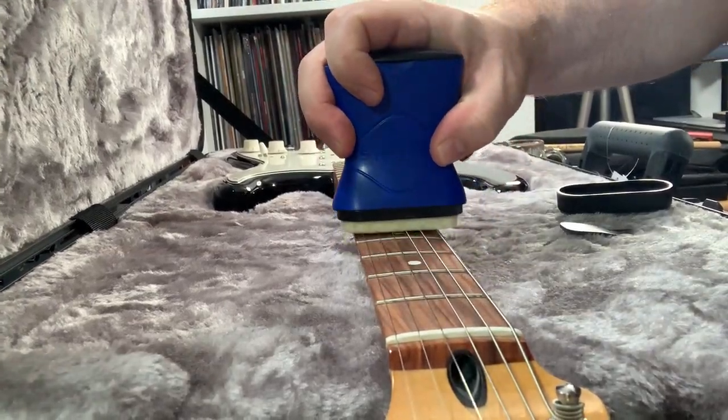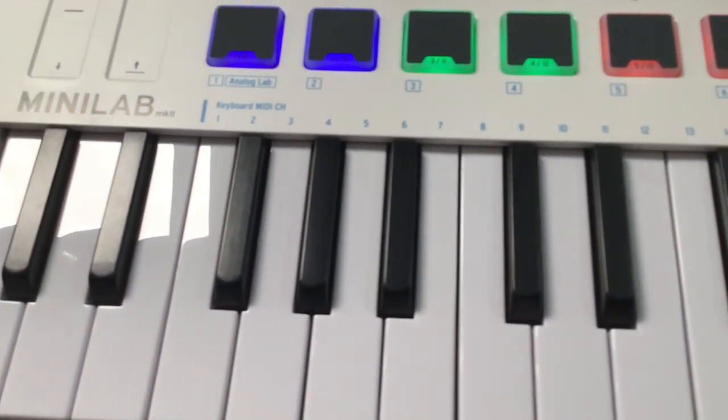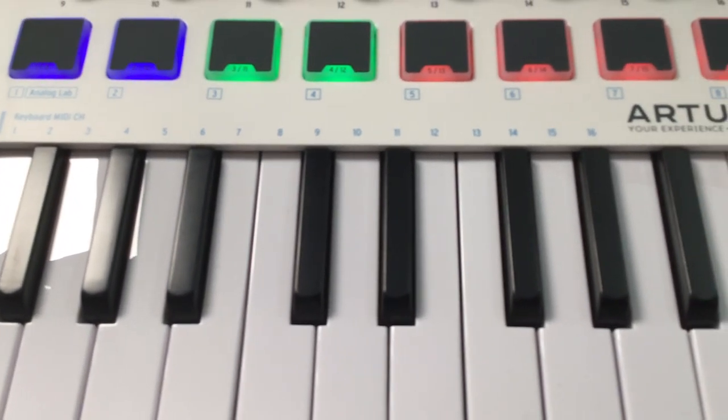If you're looking to buy a little something for a musician, or maybe you're a musician and you want to share this video with somebody that's going to be buying for you, this video is looking at musician stocking stuffer ideas that range from little in size and price to a little bigger in size and price.